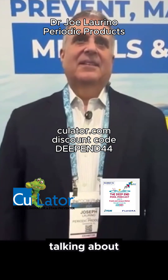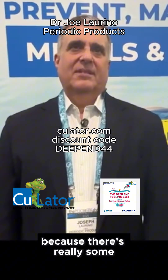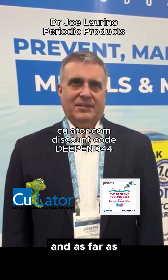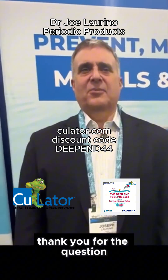There's a lot of stuff in the industry right now talking about removing metals and removing staining. I'd like to ask you to clarify some of these points because there's really some misunderstanding on how this process actually works, as far as the metal remover products that are out there. Well, thank you for the question.